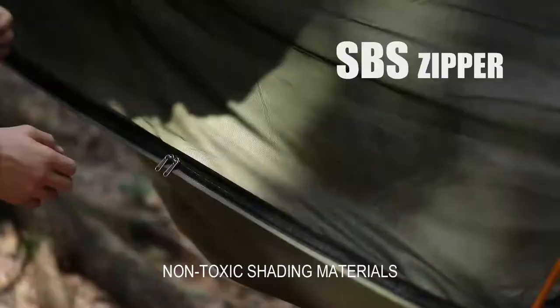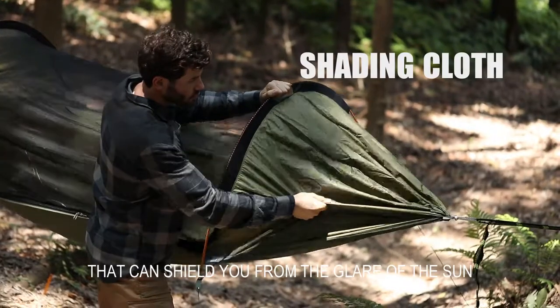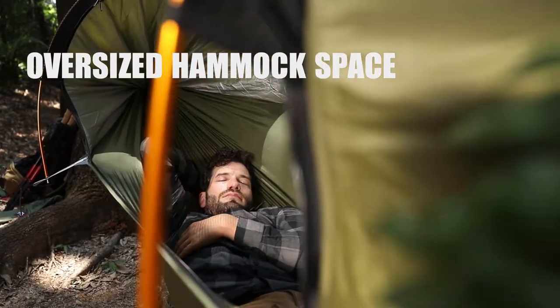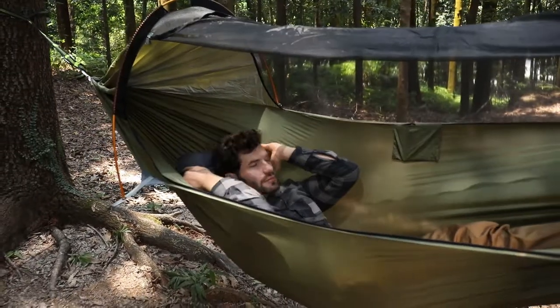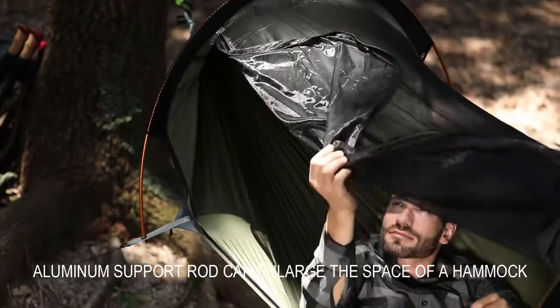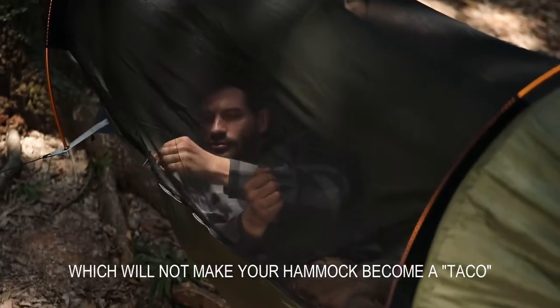Non-toxic shading materials are used on both ends of the hammock to shield you from the glare of the sun. Large capacity storage bags mean your mobile phone or iPad always has a place. The aluminum sport rod enlarges the space of the hammock so it will not become tangled.